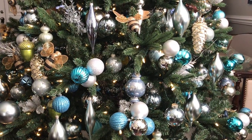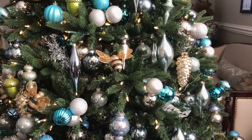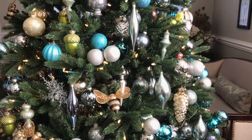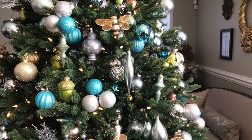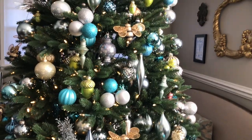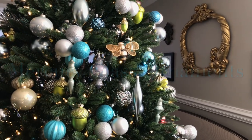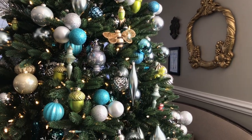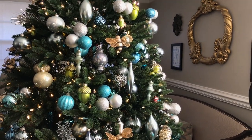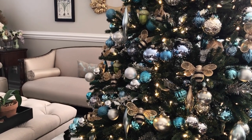Oh Christmas tree, oh Christmas tree. Who doesn't love a good Christmas tree? I have several of them, ranging from this artificial one that stands front and center right in the middle of our living room. This eight-foot-tall Tannenbaum is embellished with our vintage collection of mercury glass ornaments that's been in our collection for close to 20 years. Some of them are from Europe, like Germany where most of these mercury glass ornaments are made, Austria, Poland, the Americas, and even some from Mexico.